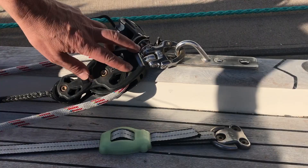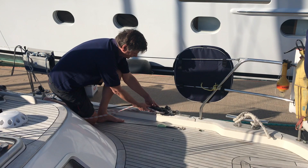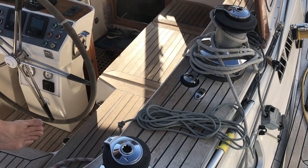This is the running backstay at the other end on the stern of the boat, and that's the line I'm going to pull on from the cockpit. It is permanently attached to the boat at this point. Follow me into the cockpit and I'll show you how it sits over there.